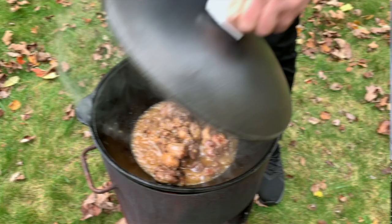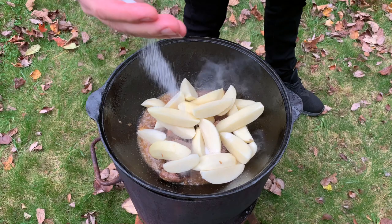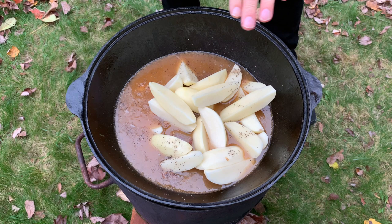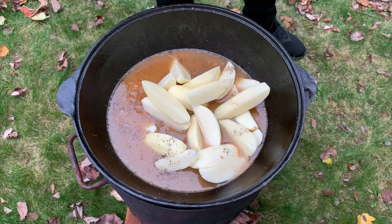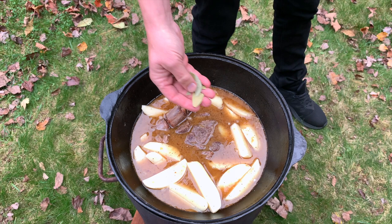We're gonna add salt and black pepper — approximately this much salt. I'll taste it and add more if needed. We're gonna put boiling water, approximately four cups, just enough to cover everything. If you need more later you can add a little more. Mix everything together and put in a couple of bay leaves. That's it — good to go. In about 15 minutes we're gonna add the eggplant.